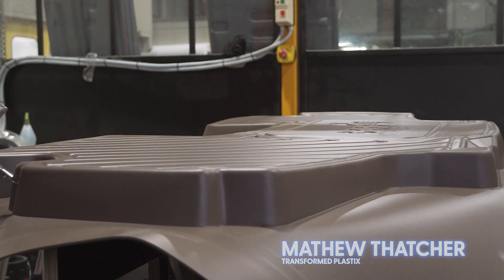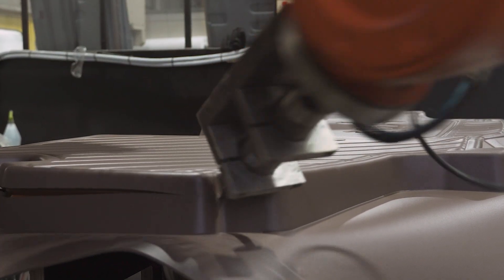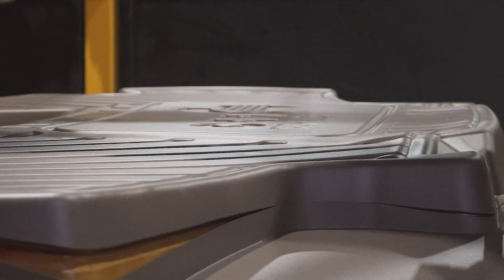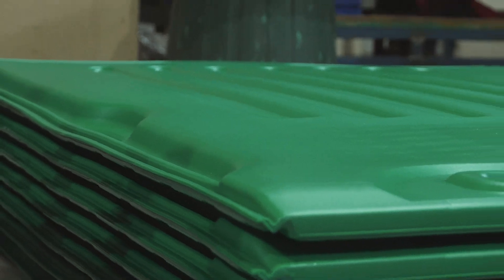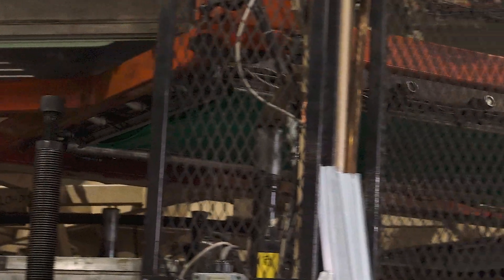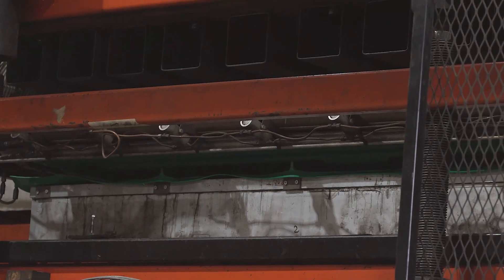We primarily do thermoforming, dac forming, twin skin forming. We do trimming, CNC trimming and robot trimming. We make a lot of varying products, mostly for the industrial sector — a lot of portable toilets, a lot of floor mats for cars, and a lot of things that people don't generally see out in the open as well.